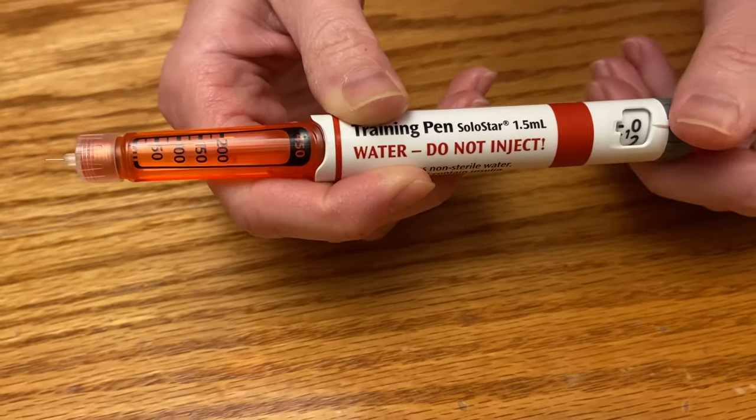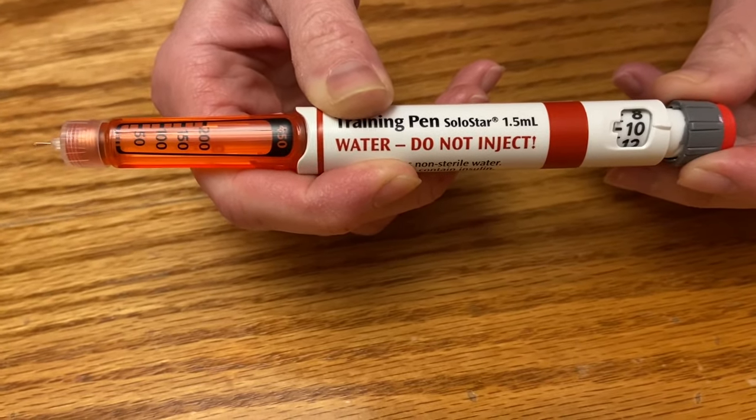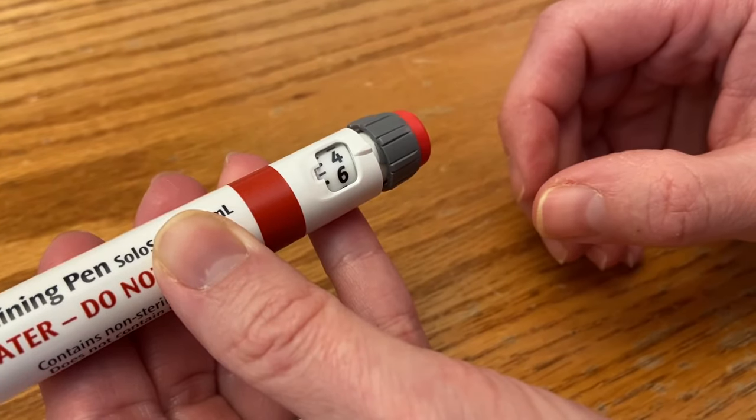Once you've performed the test shot, you are ready to inject your dose. Turn the dosing dial until your prescribed dose appears in the window. You'll notice that only even numbers appear, but each line represents 1 unit. So for example, if your dose was 5 units, the line you'd select is between the 4 and the 6.